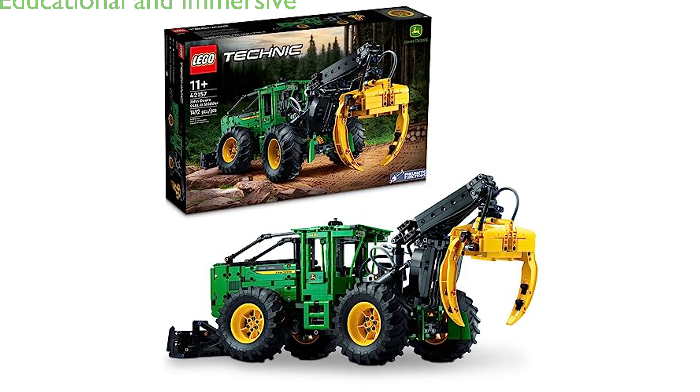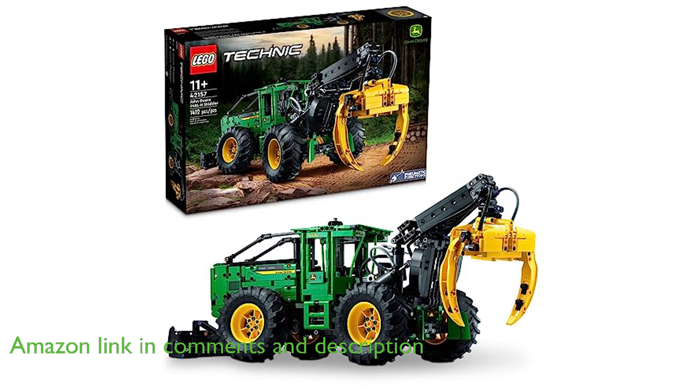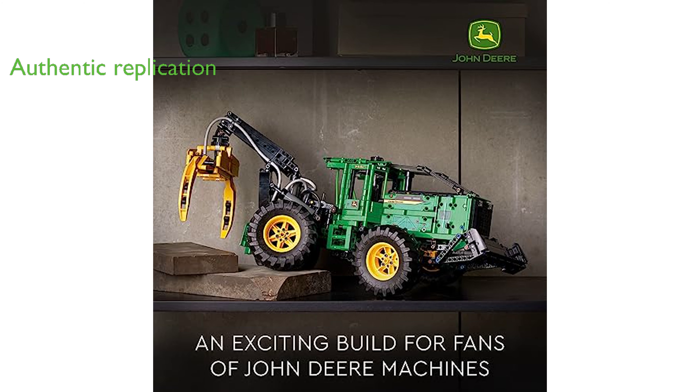The Lego Technic 948L2 Skitter Kit is a sophisticated toy building set that offers an immersive and educational experience for children aged 11 and up, particularly those with an interest in engineering and agriculture. This kit provides a detailed replication of the iconic John Deere 948L2 Skitter, featuring authentic functions such as steering, four-wheel drive, and a working engine.